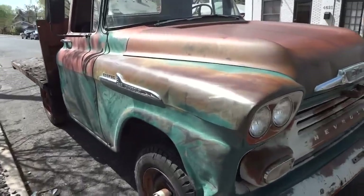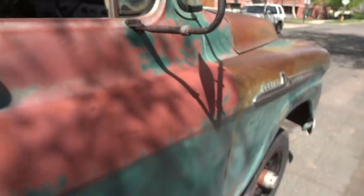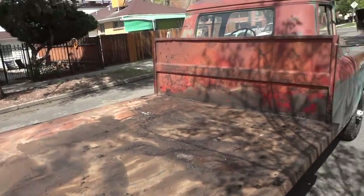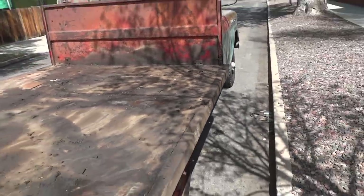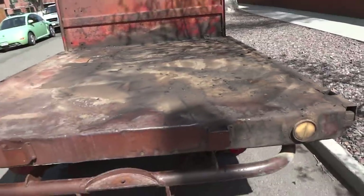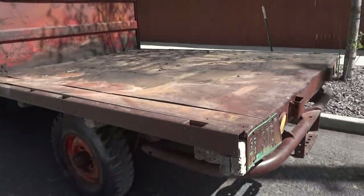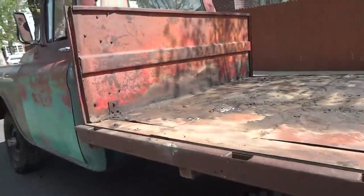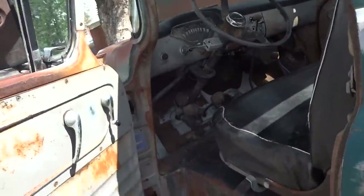This is the original paint — never seen any bodywork or any sort of modification. The bed is a semi-custom flatbed; it does not tilt, it's not a dump bed. It's been sitting for some time, which is why there's so much dirt on it. Custom bumper as well.